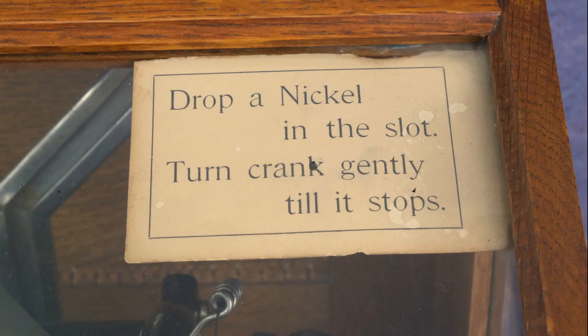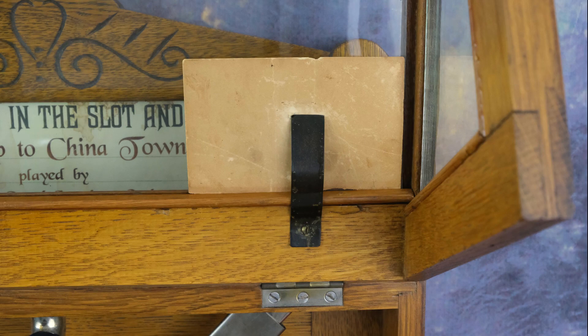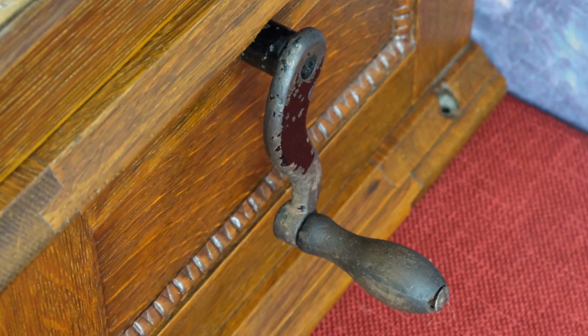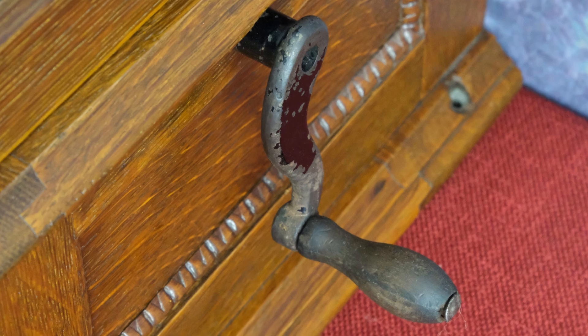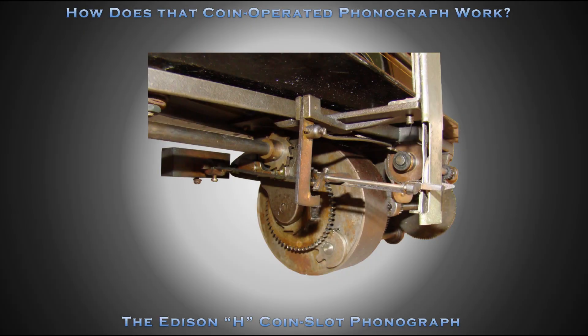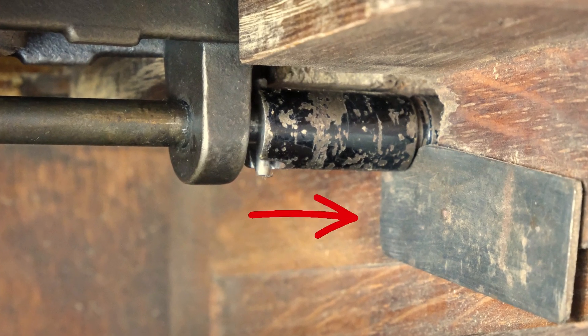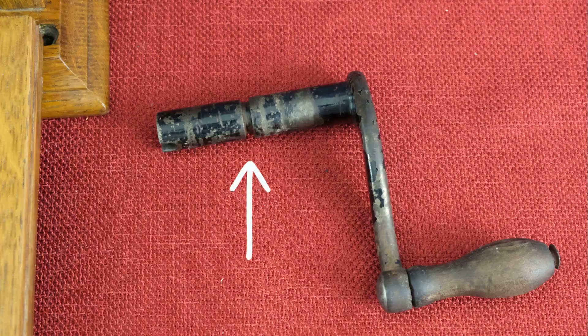Operating instructions are displayed, held by a clip under the curved glass lid. Unlike later Edison spring motor coin-operated phonographs, the crank does not have a slip clutch. The H Coin Slot uses a winding stop to prevent the patron from overwinding the machine. The crank is secured within the case with a latch, riding in a groove in the shaft on the crank.